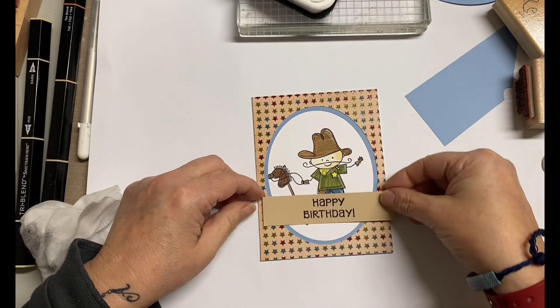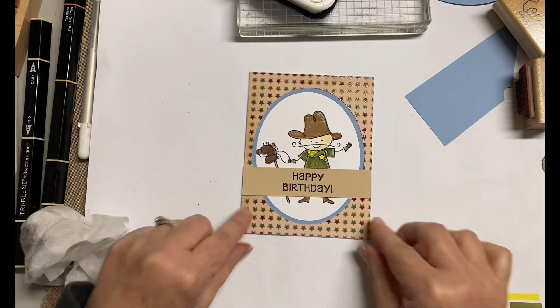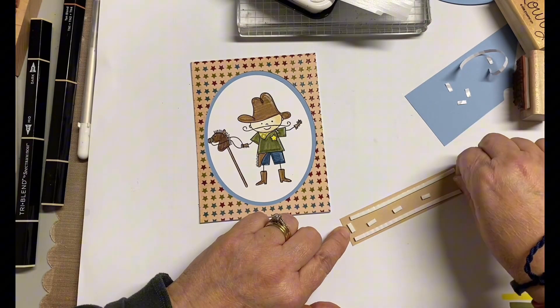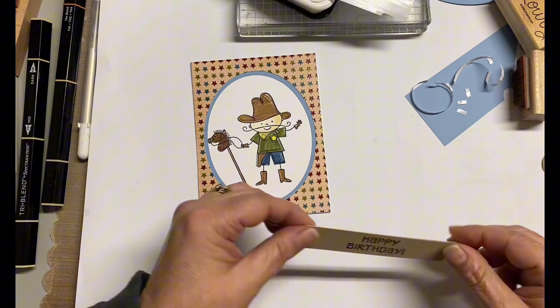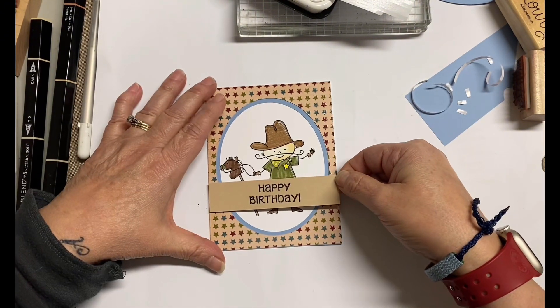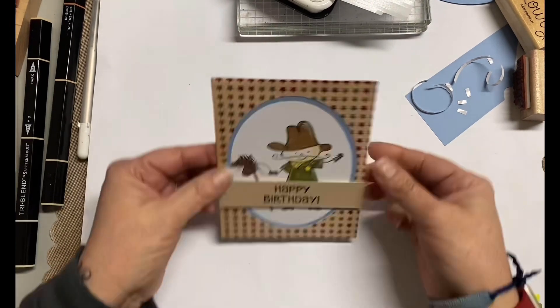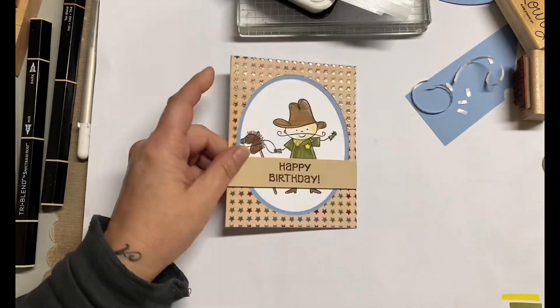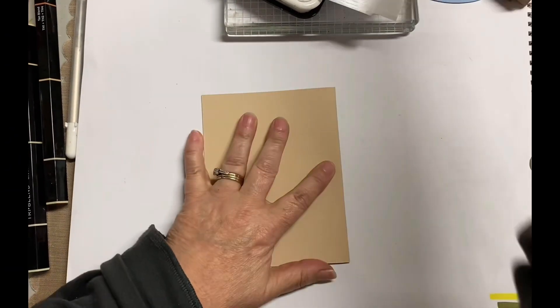Now it's all nice and flat. With liquid glue, you never want to just let it dry on its own because a lot of times you'll get a little bit of warpage. The glue that I use is really for paper crafting, so it's not as wet — which is weird to say with liquid glue — so it doesn't warp as much, but there will still be a little bit. That's why I always like to use my acrylic plate, just to kind of hold it down. Very simple card, but also very cute.